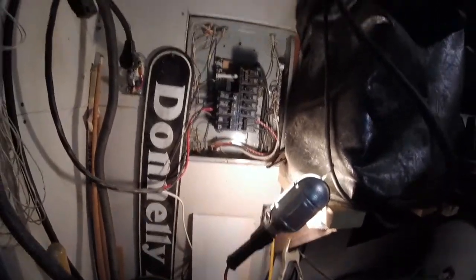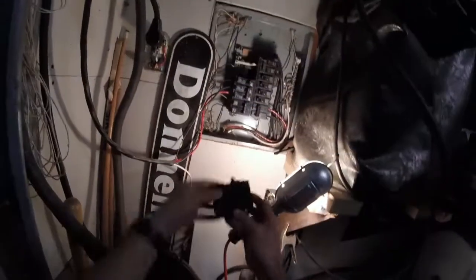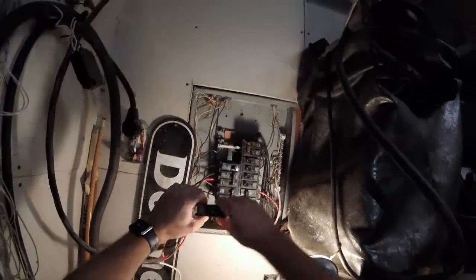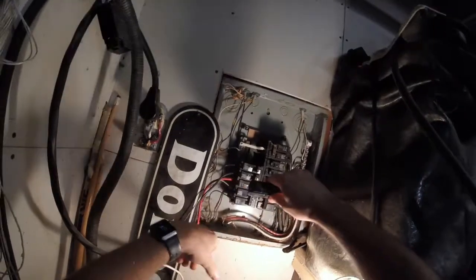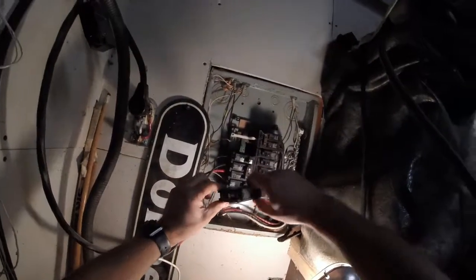Give me a second and I'll get a new breaker and we'll put it back in. We got this 15-amp breaker here we're going to put in and replace the other one, and the process is the same way — it's just reversed.